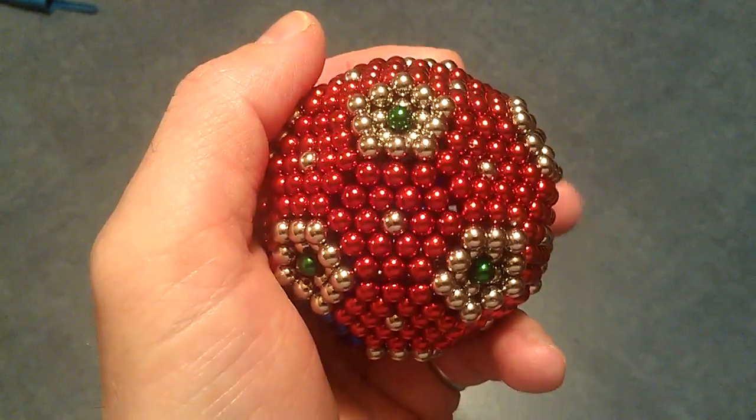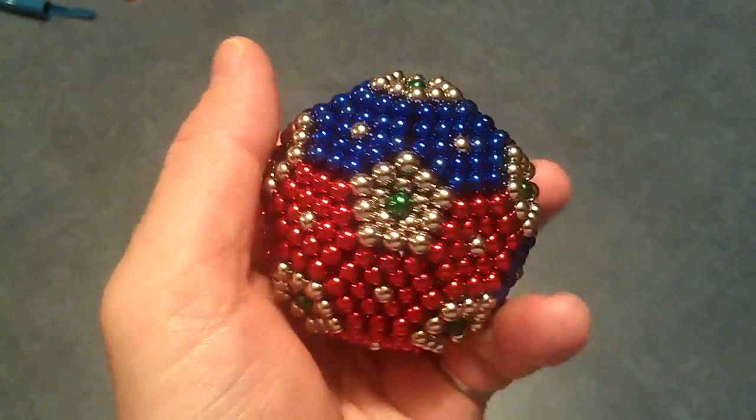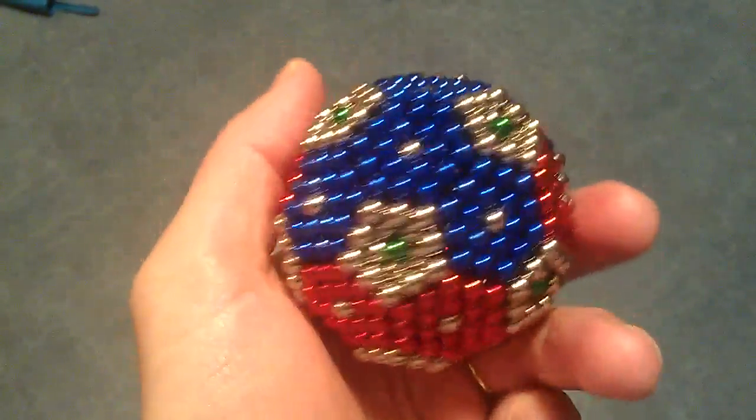You need a lot of balls to achieve this. Have fun, thank you!